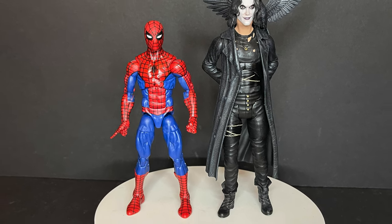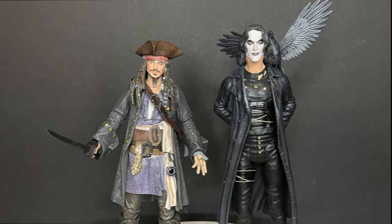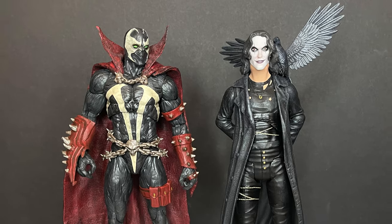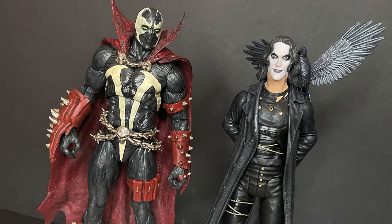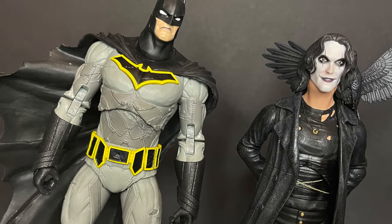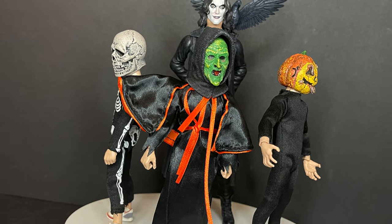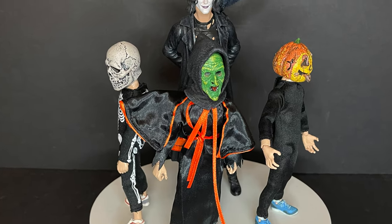Here he is with the other new Diamond Select Jack Sparrow — he scales well. And Spawn — I mean, that's immediately who I thought of. I think that would be a cool team up, or just put him on the shelf. Batman as well — the McFarlane Batman, the Greg Capullo one — that scales nicely. It's just having that fun on your toy shelf. And with NECA Halloween type figures, yeah, he's gonna go great.